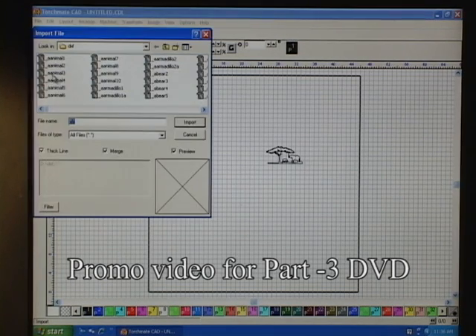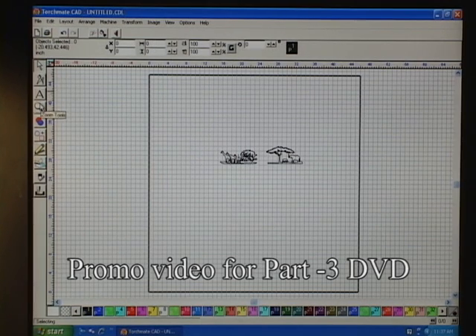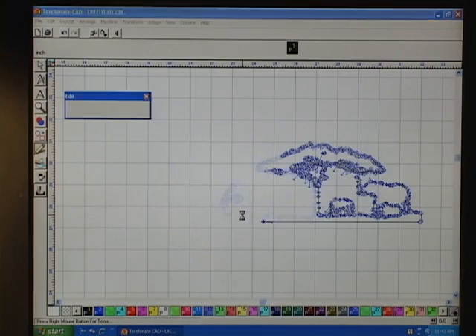These are both African scenes — one has elephants in it and one has giraffes in it. I've already made my decision on how I want to put them together and make this into one scene. I do this quite a bit when working with individual pieces, and now they are one.